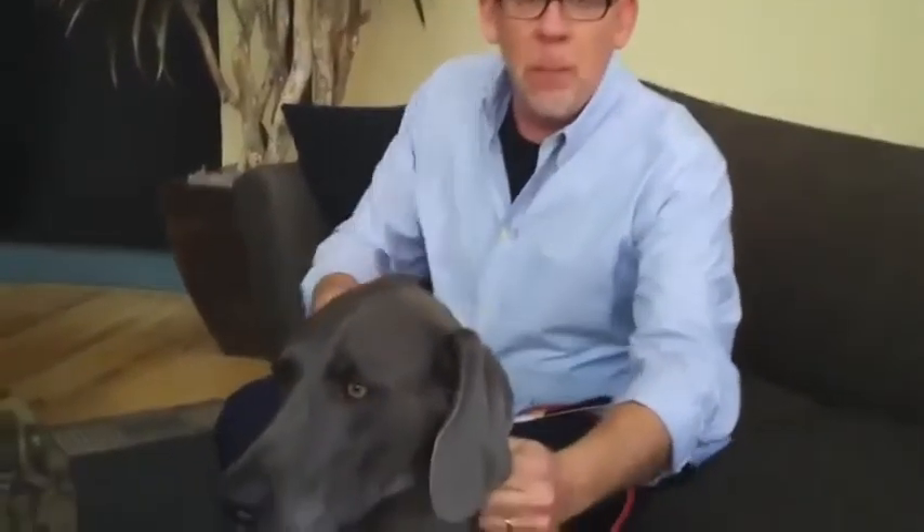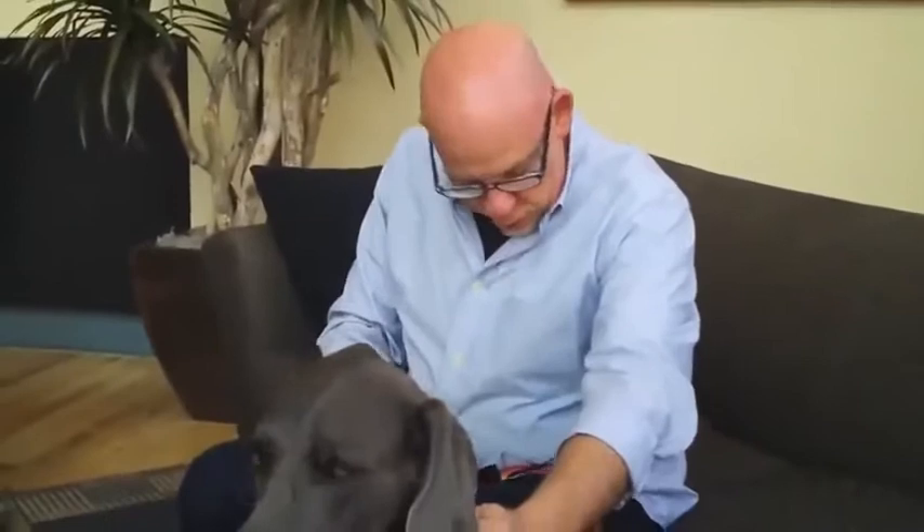Hey there, I'm Neil Wordy, and this is my buddy Pablo. I want to show you a really cool product. It's the Silver Tails Magnetic Therapy Collar. It's pretty amazing, actually. It's natural, non-invasive, safe therapy for dogs and for cats, also.